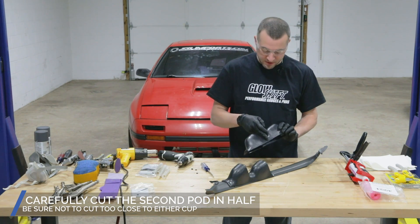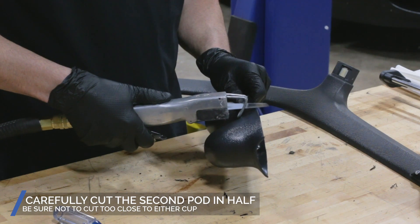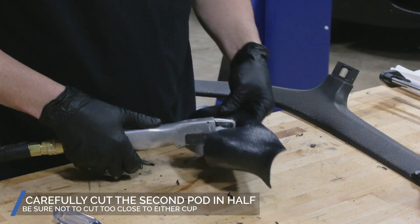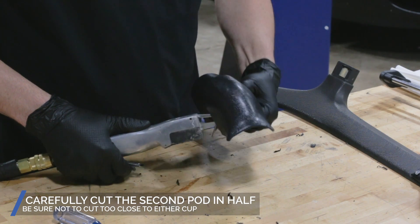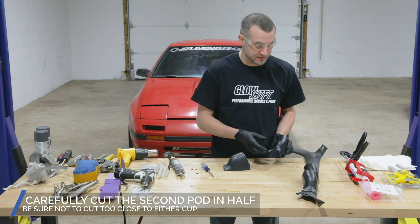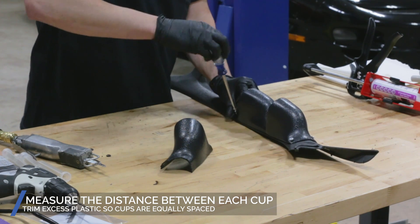I'm going to take a little air saw and zip off one of these so that we have the third one that we want to use. When I made the cut, I left as much material on here as possible, so it's going to help us position this third gauge location. I'm going to remove the set screws so we can get an idea of where we want it to be and start to trim the gauge cup.